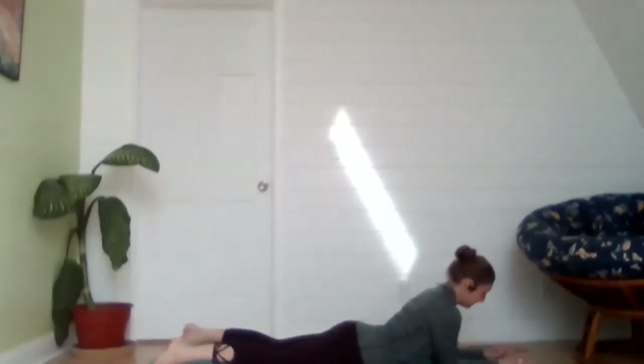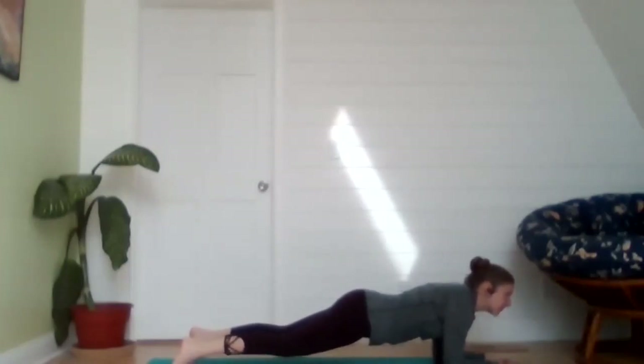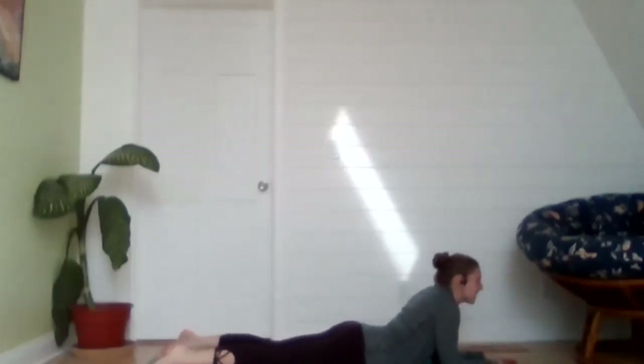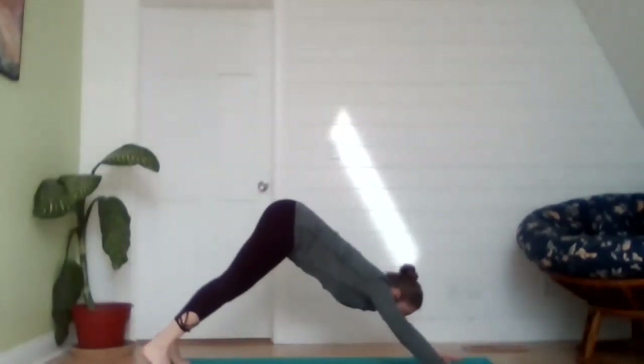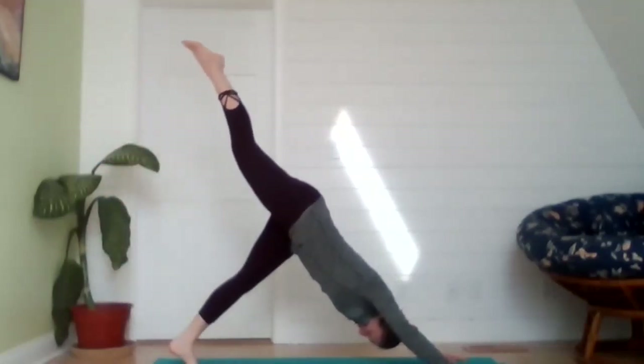Exhale, gently releasing down to the floor. Tuck those toes and put your hands out in front of you — palms face the floor, elbows are underneath shoulders, forearms are parallel with each other. Ascend the hips up into a forearm plank. We're here for five, four, three, two, one. Gently release down to the floor, hands come underneath the shoulders, tuck the toes, sending the hips up and back into your downward facing dog. Maybe you can straighten those knees out just a little bit more; soften the shoulders away from the ears.